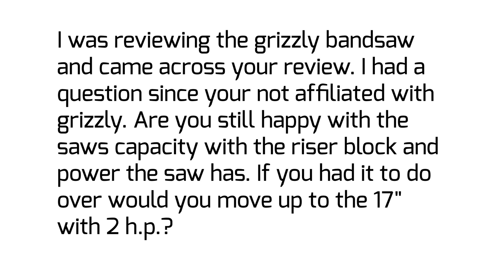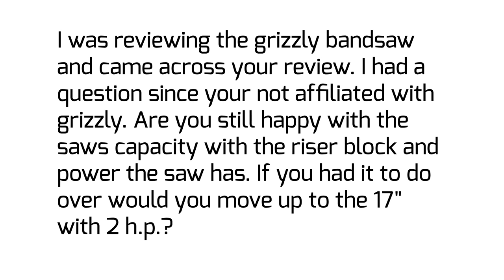Hey guys, I'm Jay Bates. This is Sean Stone. And this is another 'I Get Email.' This one is from Tracy. Tracy says: 'I was reviewing the Grizzly bandsaw and came across your review. I had a question — since you are not affiliated with Grizzly, are you still happy with the saw's capacity with the riser block and the power the saw has? If you had to do it over again, would you move up to the 17-inch 2-horsepower model?'